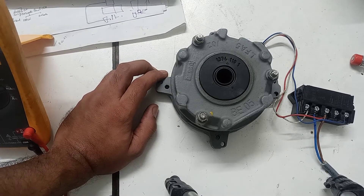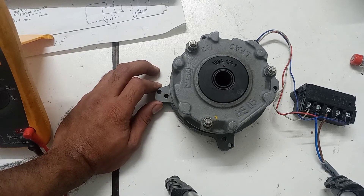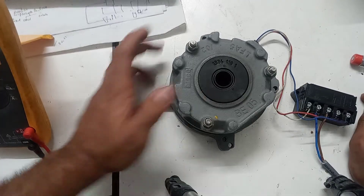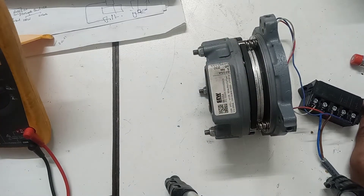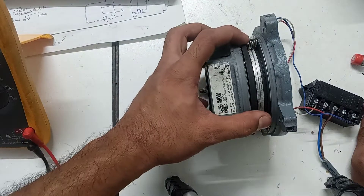Now I will latch this coil by supplying 220 volts. You will feel the sound of the brake latching — there it is, it latched. Sometimes during service or maintenance you must check this stationary black brake plate.